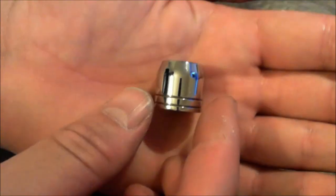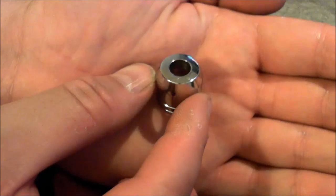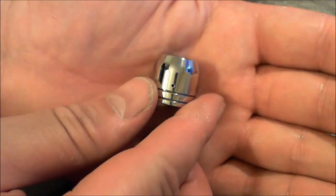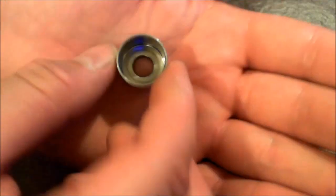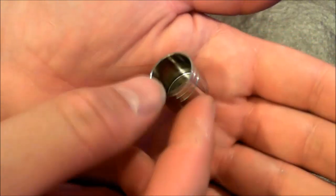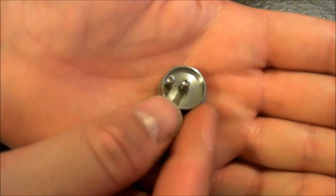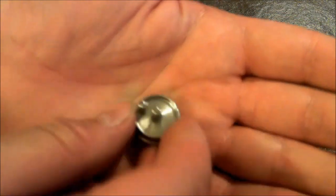The top cap is all solid stainless steel with a 510 drip tip connection. Nice and smooth, nice weight to this — not light like a lot of aluminum ones. The air hole is very tiny in my opinion. There are two little ridges, and then a very large capacity on the dripping atomizer. Where the posts are, there is just a positive and a negative, and a not-so-deep juice well.